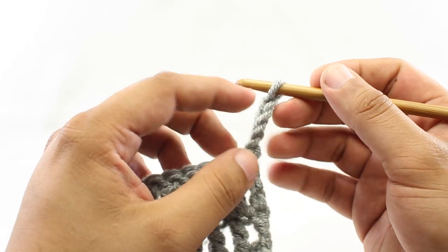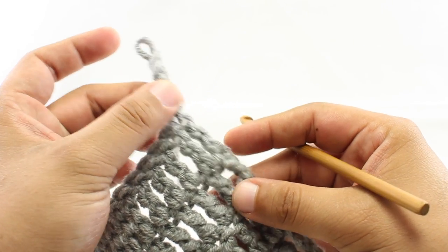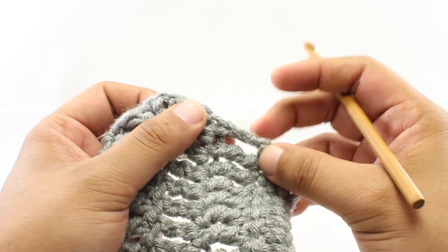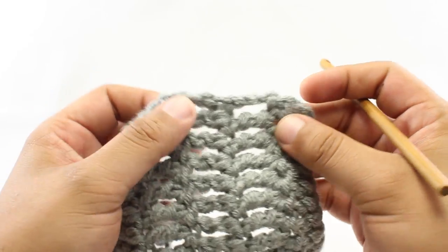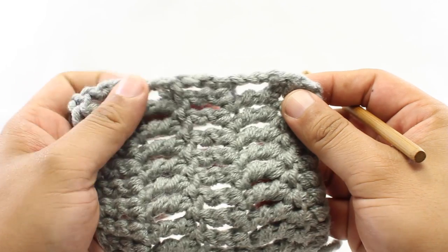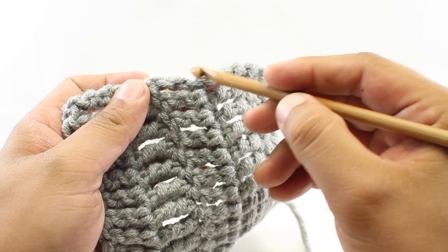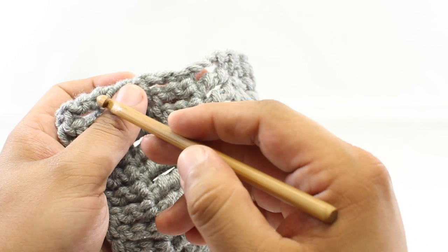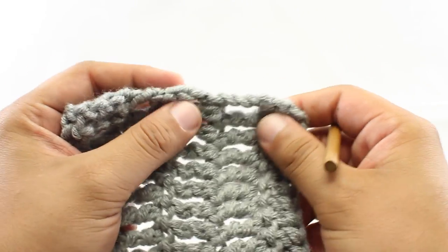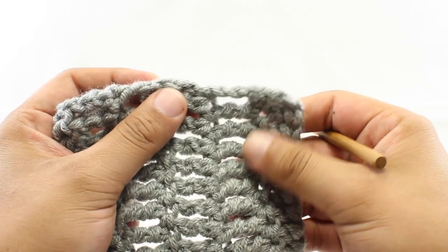Now this is fine and it's very easy to do, but it tends to not have the nicest, most finished look to it. We can see down here that we've done a chain 4 to begin the row, and we've got this big gap in the fabric. The other thing that's not quite as nice is that it gives this little dimple in the side of the fabric, so you don't have a nice straight edge — which if you're making a scarf or anything where that edge is exposed, it's not quite as desirable.